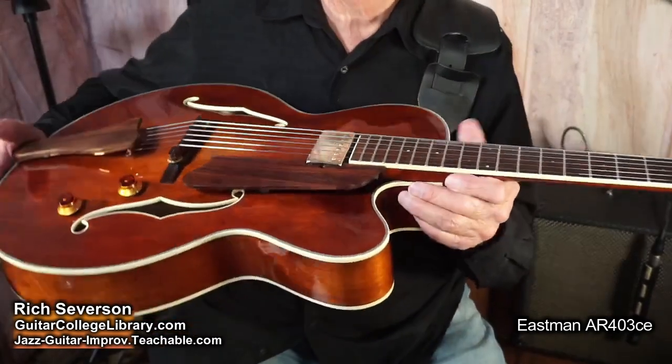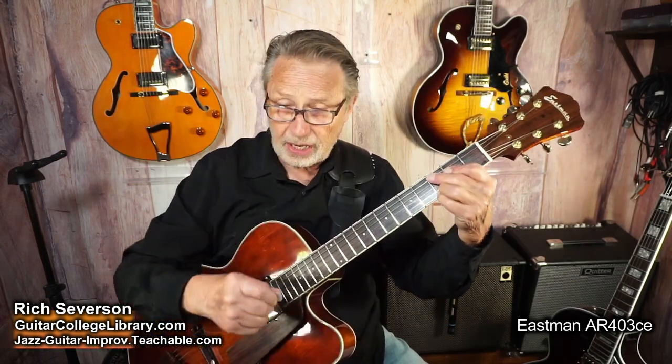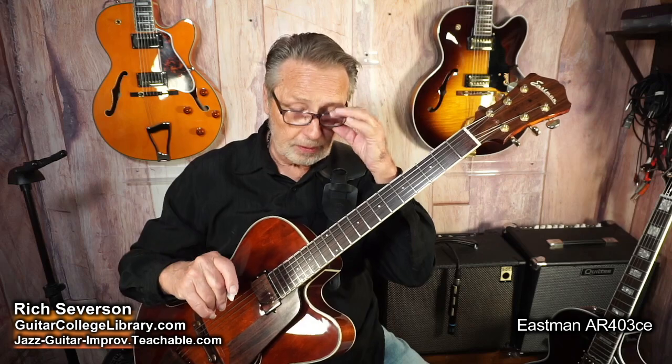Sale tag. This particular guitar, I'm going to pass it on to some lucky student. And like I said, it's affordable. It won't break the bank. And it's made by Eastman, so it's got a nice reputation behind it.